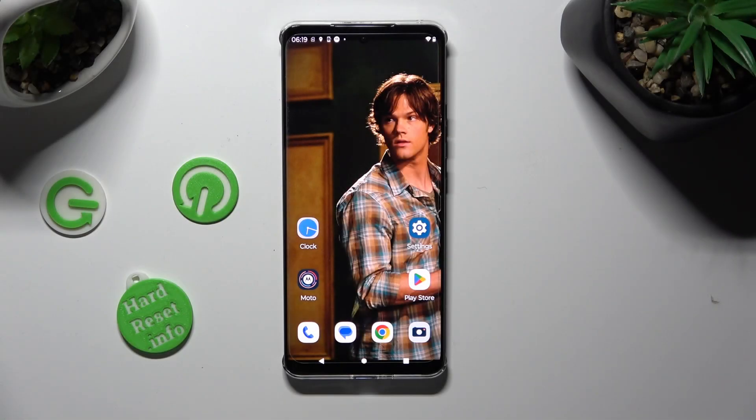Hi, in front of me is Motorola Edge 40, and today I would like to show you how you can connect it to a printer.